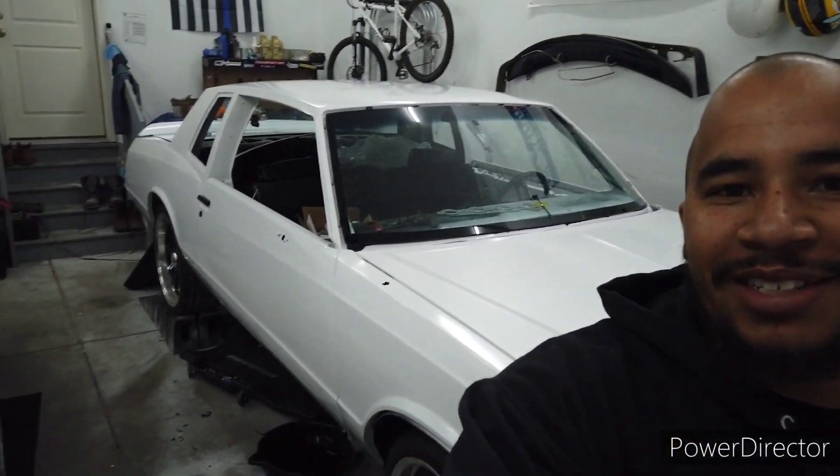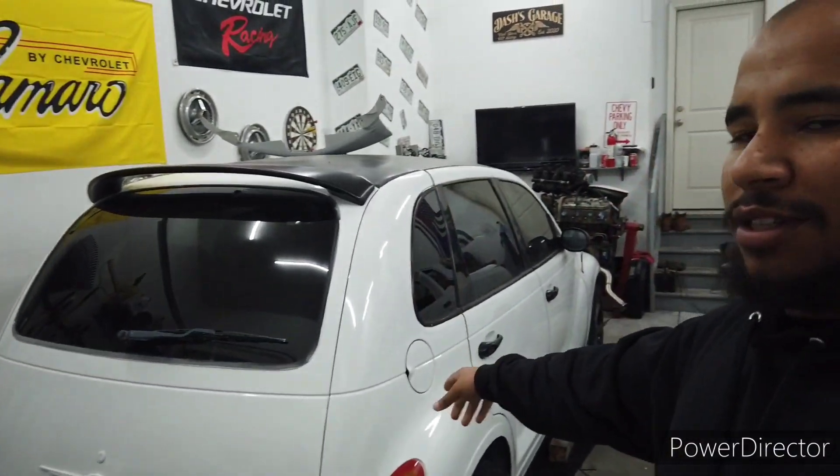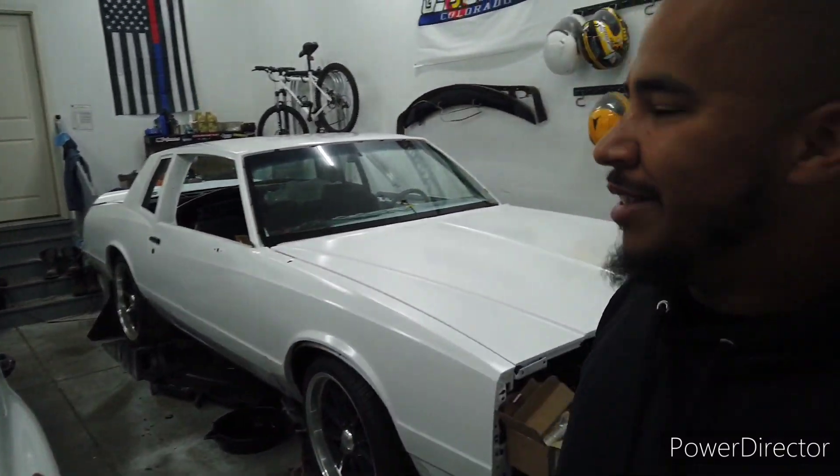All right, don't be mad at me — I know it's been a while since I've been doing any work on Mona Lisa, aka the '85 Monte Carlo. It's time to get back on it. I took a little break when I was doing some work with the PT, still working on that, but I just had to clear my mind, step away a little bit, and then get some motivation to get back to it.